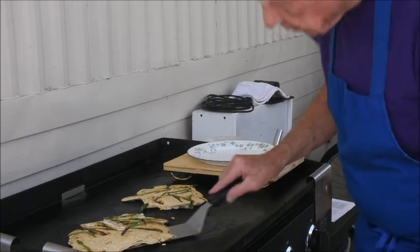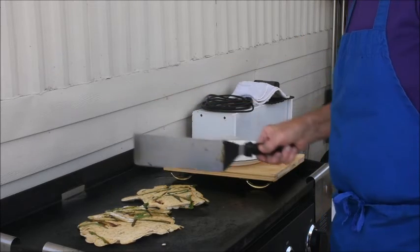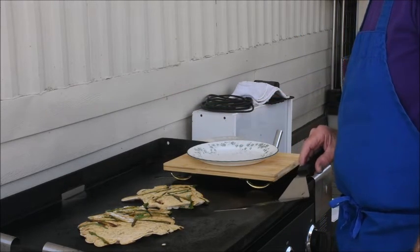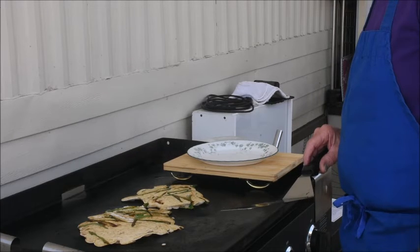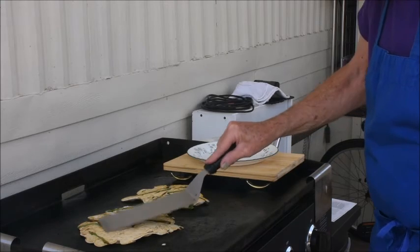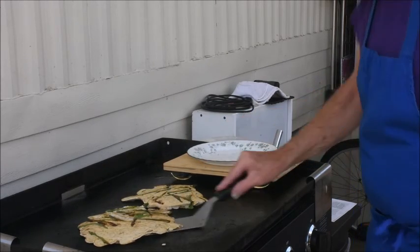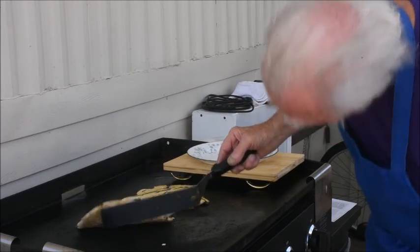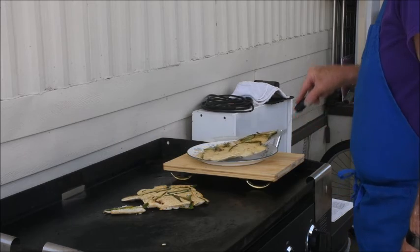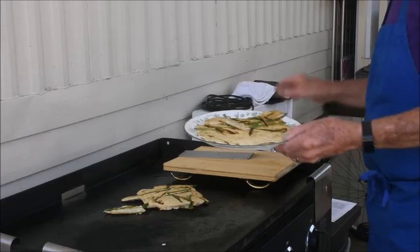Now we need a little more time on that. It feels firm, the back side is getting there — we'll plate one up.